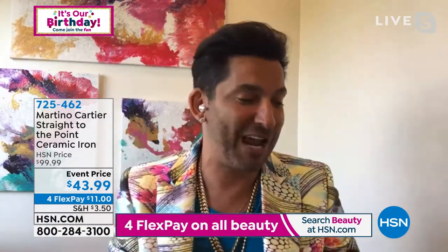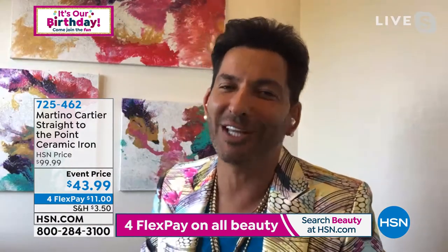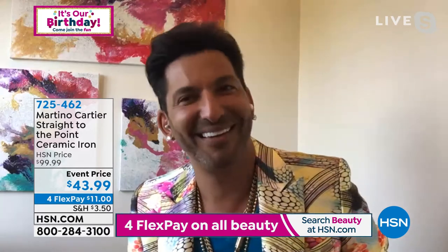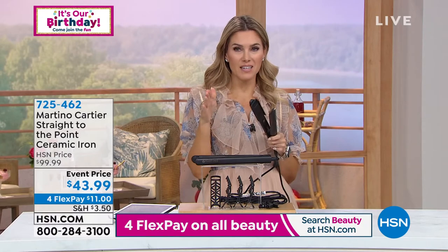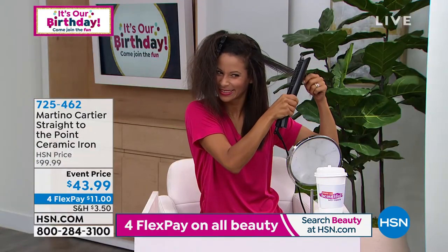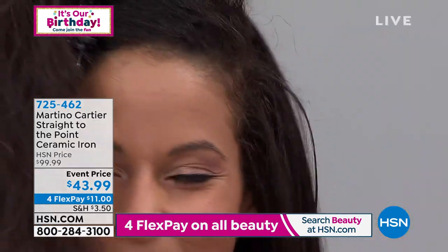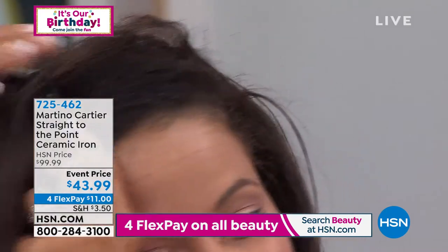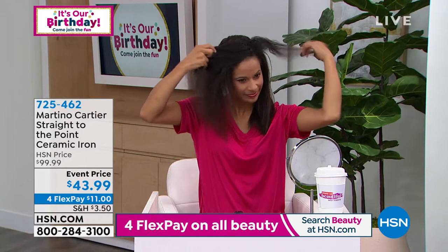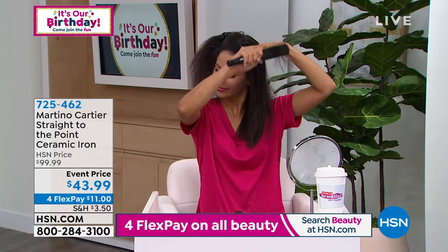I've got Brandy in the studio and she's using it. Brandy has beautiful hair, but you'll notice that her hair can look a little unruly, a little dry, a little frizzy, a little coarse — look at it in the before. She's using the straight-to-the-point ceramic iron. We cannot stress enough how important it is that you know what the plate is that's touching your hair. Because if you already have damaged hair, fragile hair, or fine hair, you definitely do not want to put anything but 100% solid ceramic.